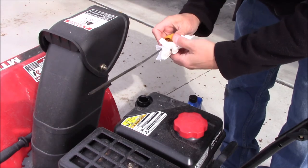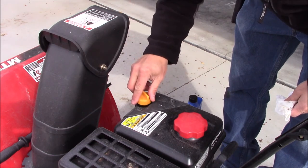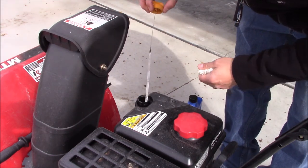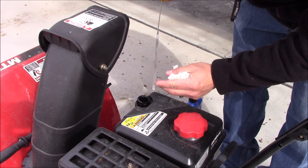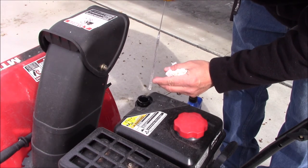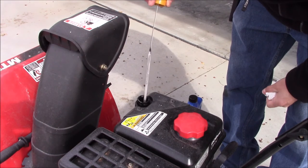Now we'll take the dipstick. It needs to be on a level surface — we'll just dip the dipstick in there, we won't screw it down, and we'll check our oil. What we want is to be between these two holes in the checkered part. You do not want to fill it over because the engine will be smoking, and you don't want it too low as well.